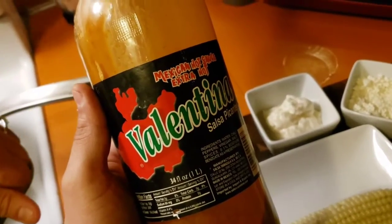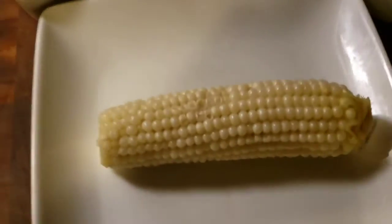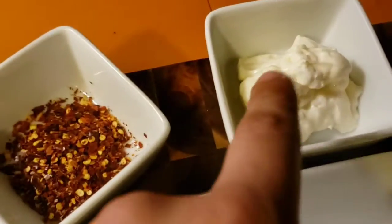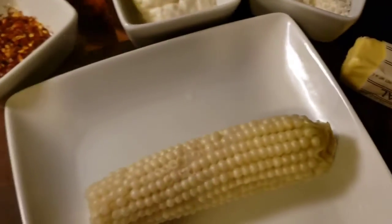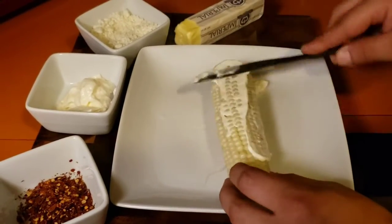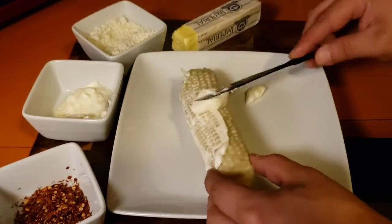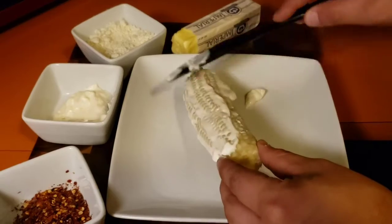So here I have the corn, some Mexican hot sauce Valentina, red crushed pepper, mayonnaise, Mexican cheese, and butter. Now I'm gonna show you how I prep the Mexican corn.